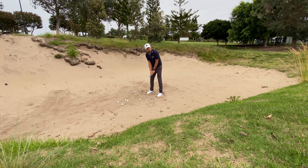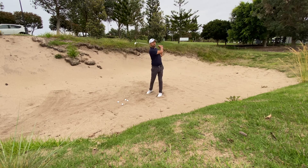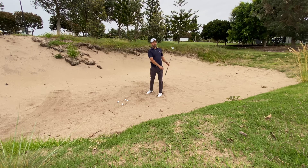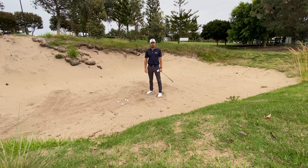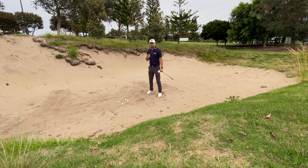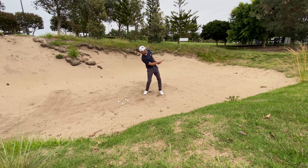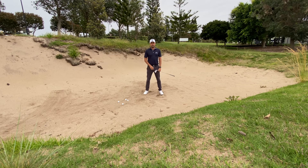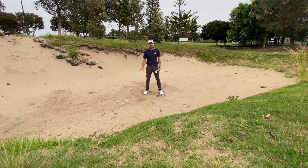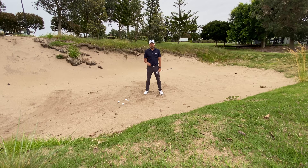Here we go — open the clubface. I'm just going to complete a normal swing. Nice motion. I rotated and turned my body through. Don't stand there and try to lift the ball apart from the sand — that's when you'll hit the sand very early and you'll either miss the golf ball or top it, and it's not a good result.